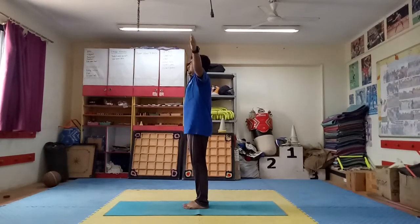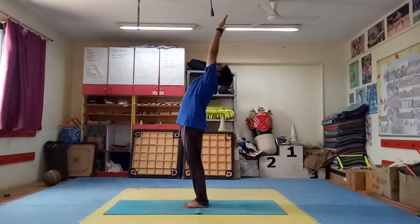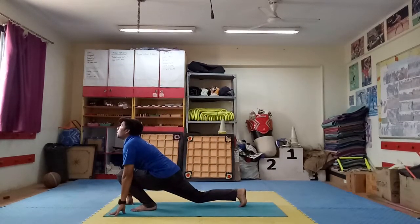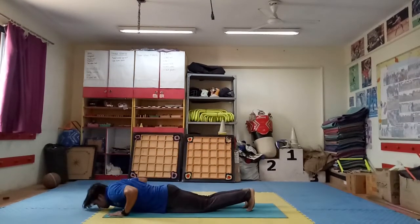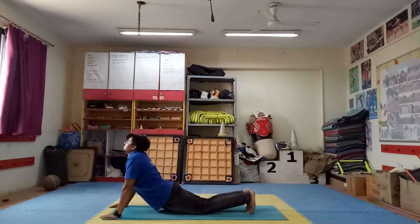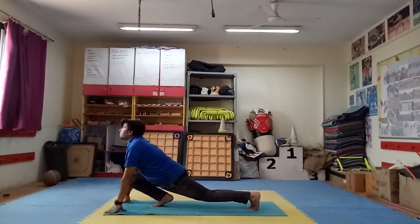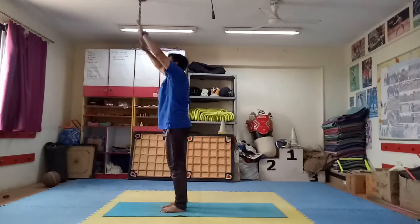Step 1: join your hands. Step 2: back bending. Step 3: down. Step 4: right leg back side. Step 5: left leg back side, mountain pose. Step 6: body down, stomach up. Step 7: up your head. Step 8: up from the middle, mountain pose. Step 9: right leg forward. Step 10: left leg forward. Step 11. Step 12.